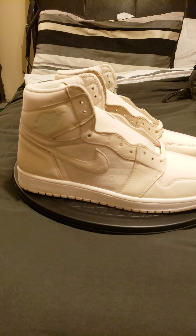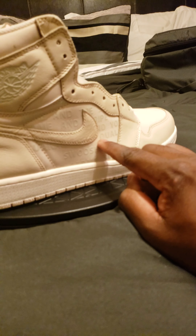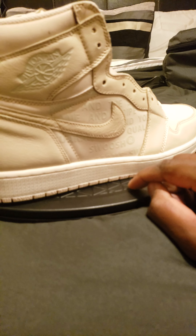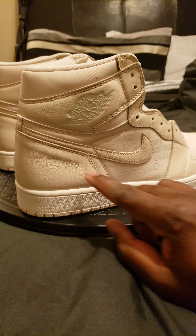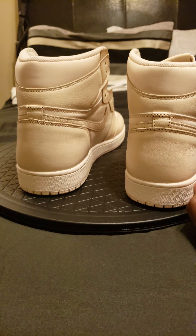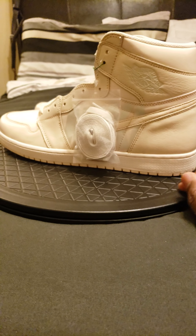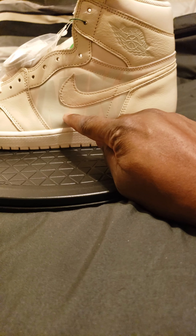The Jordan 1 Guava Ice is a pink silhouette, kind of inspired off the Off-Whites. You got the Nike trademark information going on here — we can see that better now. There's some nice leather going on on the sides, and on the other side of course you have the Nike checkmark.